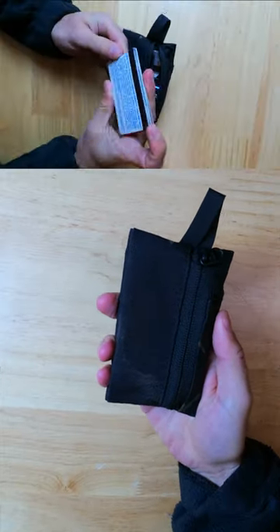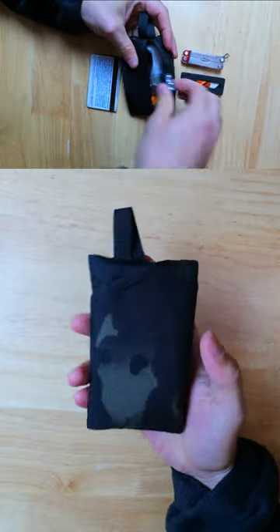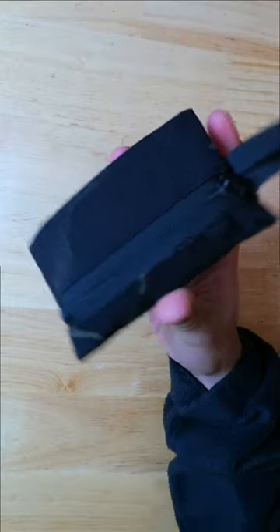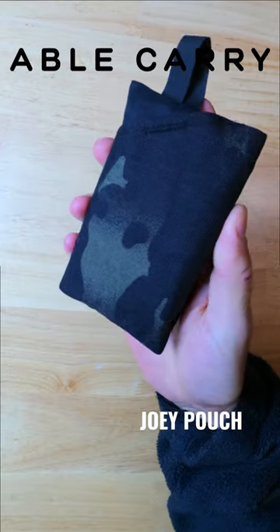I wanted to give you guys a quick update on my new wallet for 2023, and this is an option that's perfect for those of you that not only want room for cash and cards, but some extra space for small everyday carry items like flashlights, utility knives, and multi-tools — and this Joey pouch from Able Carry can do all that and a whole lot more.